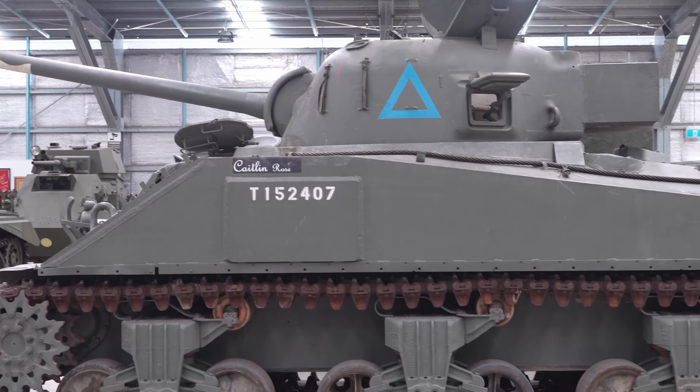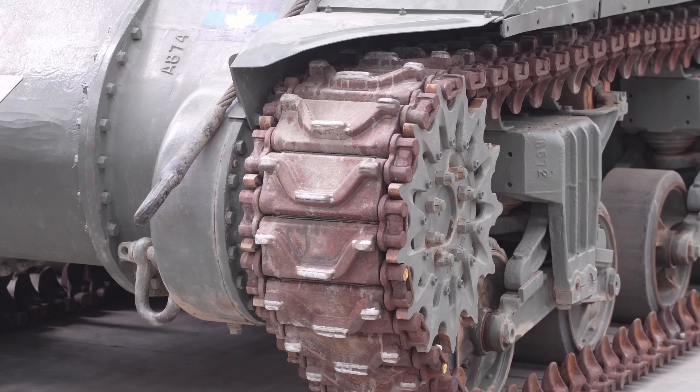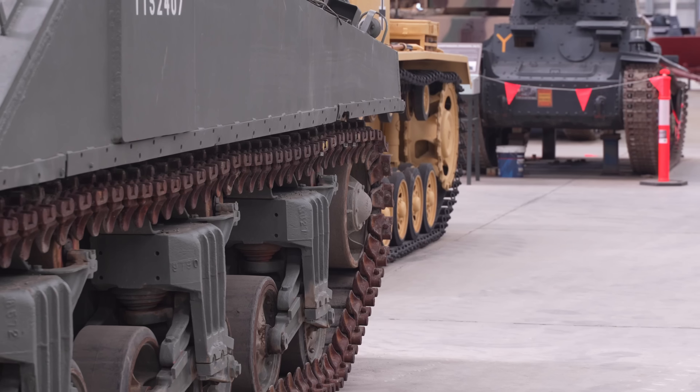Sherman Firefly still has a few dramas with the cooling system. Graham did a sterling job on it and replaced the old worn-out, buggered rubber tracks with proper metal combat tracks.